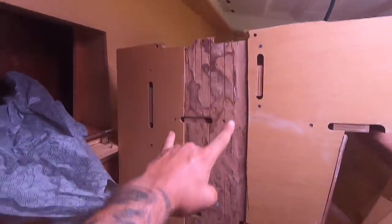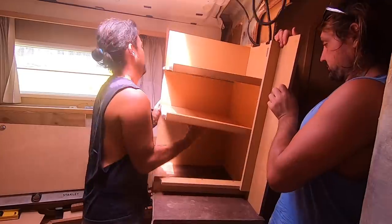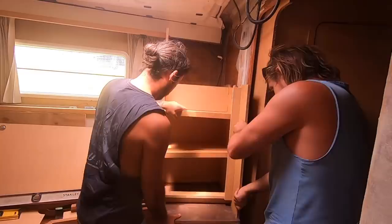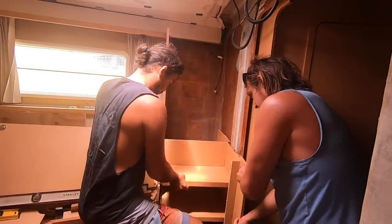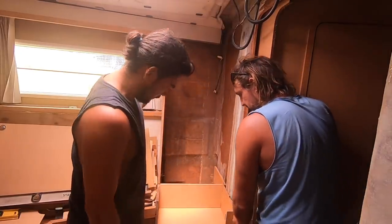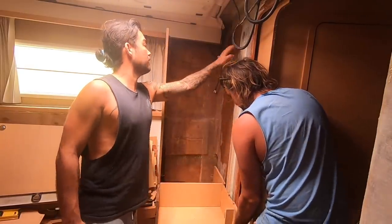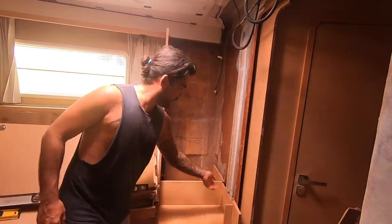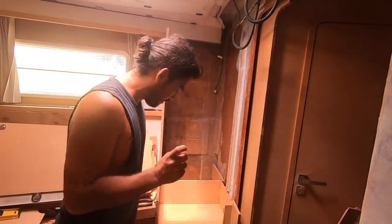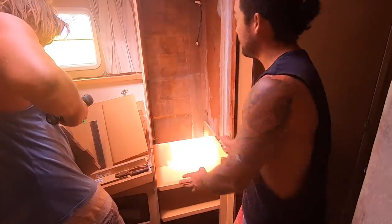We've taken the section out of the back of this wall and just finished taking some out of this wall, so that it will go back against this wall. You can see the slot we took out — it's made way for that. We'll screw this into the wall again. We've got a whole bunch of stainless steel screws, so we're just going to work our way out.